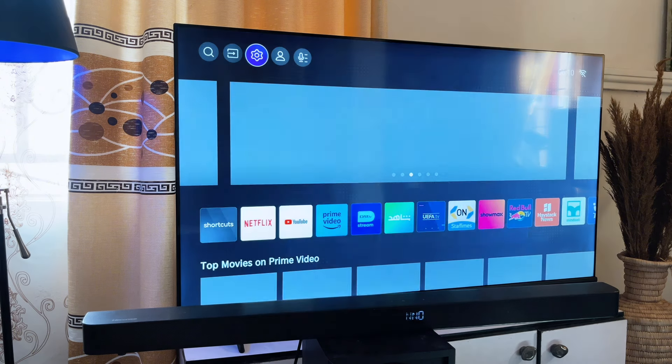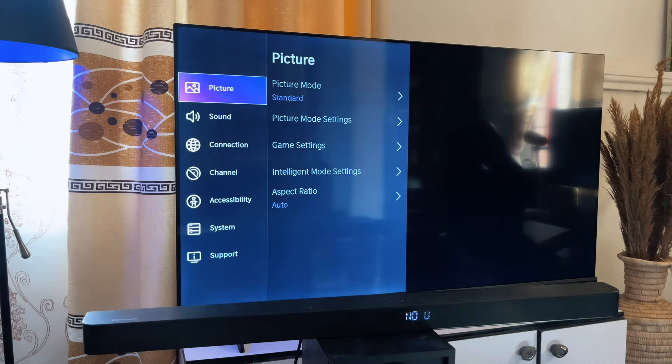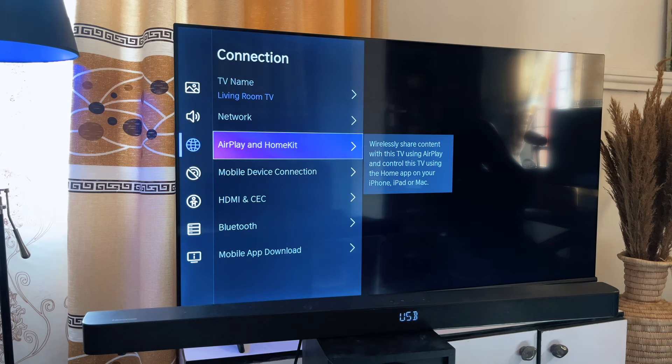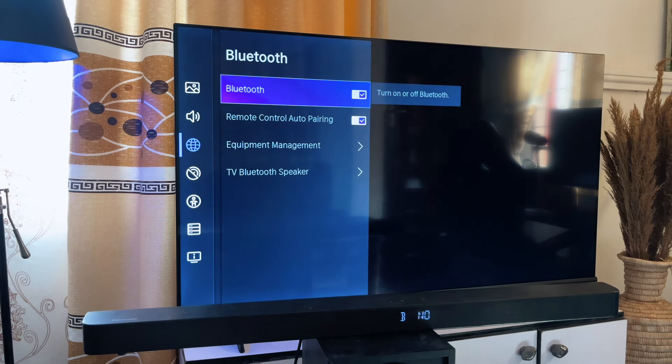This is the Home screen of the TV. You want to go to Settings — you can see Settings over here. Once you click on Settings, you'll be displayed with the settings page. Now you want to go to Connection, then go down to Bluetooth, and turn on Bluetooth if it is not already turned on.